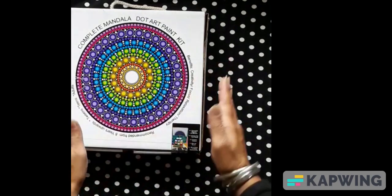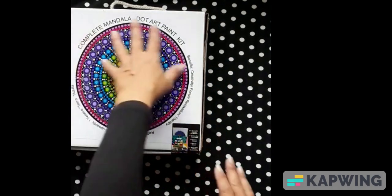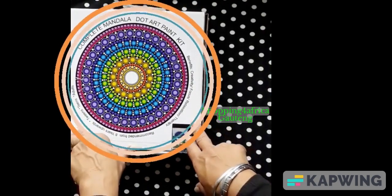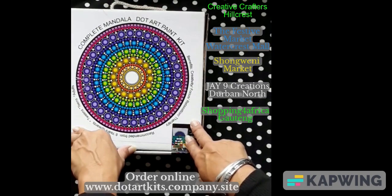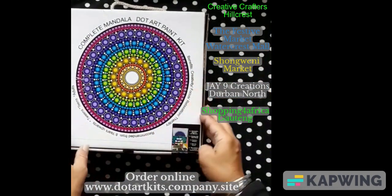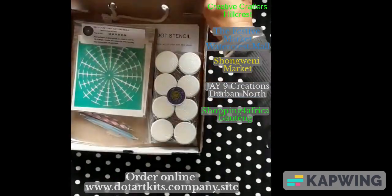Welcome back. So my heroine of the day is the complete Dot Art paint kits, which I sell. I sell in five different outlets in KwaZulu-Natal, one in Joburg, but I'll be putting the links on the page. So what's in the box, you ask? Everything that you need to get you started.